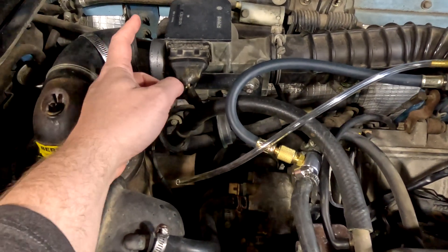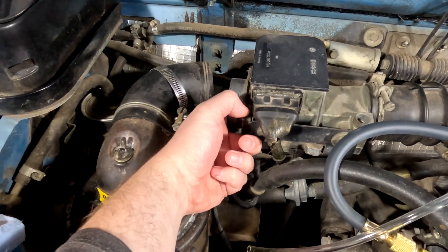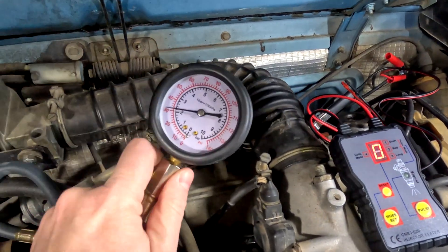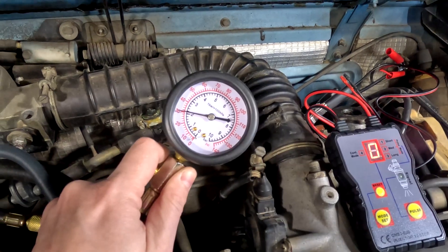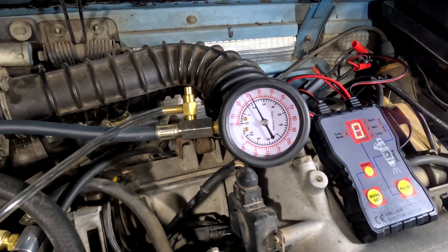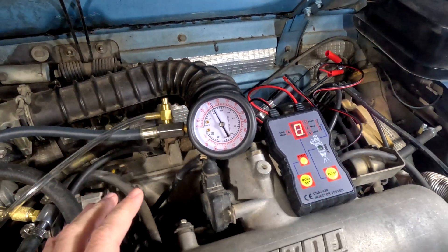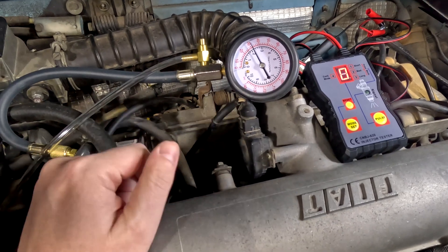Then you take the airflow meter and you very gently press in the flap. You hear the fuel pump kick on, and you can see on the gauge what it pumps up to. It's coming down slowly — might have a small leak in the system somewhere. Each one of those little marks is like two PSI, so we're at about 34 PSI. The spec is to be between 33 and 39, so that's within spec.